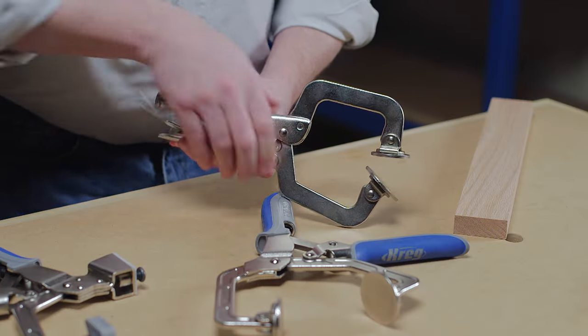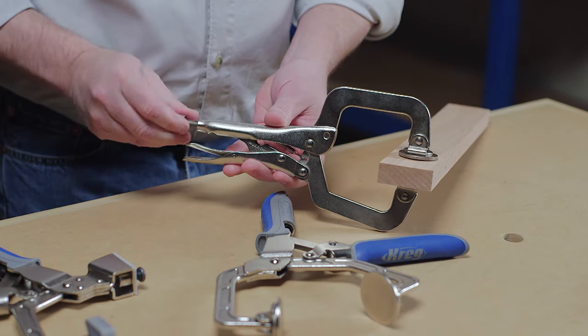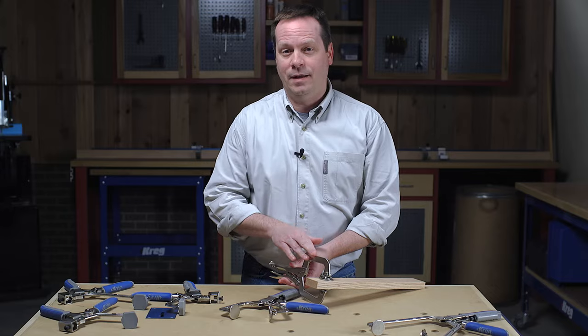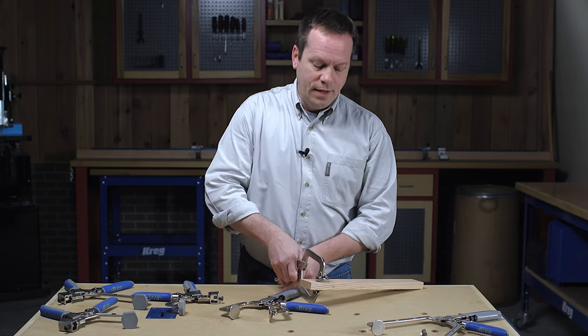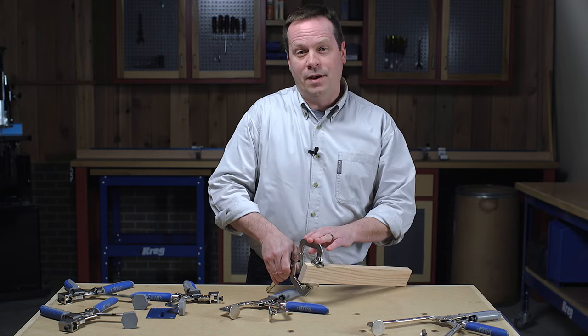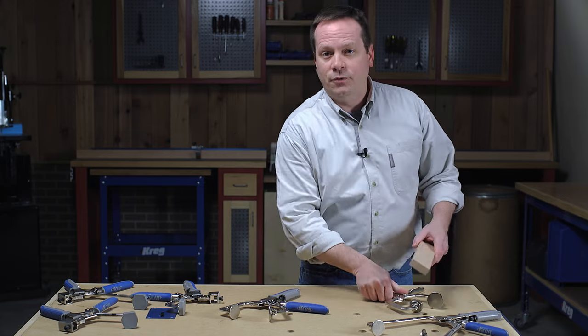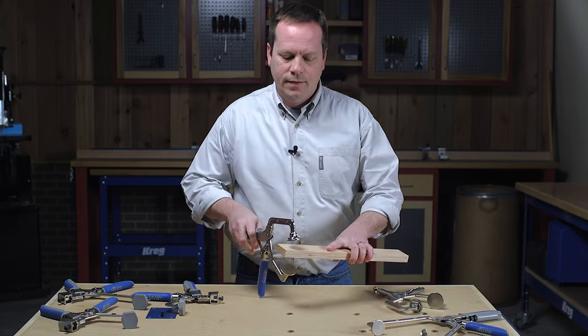With most clamps, there's a knob or a crank that you have to turn and turn to set the clamp capacity, and then you have to mess with that adjustment again to get the clamping pressure that you want. And every time you change thickness, you've got to mess with those adjustments all over again.